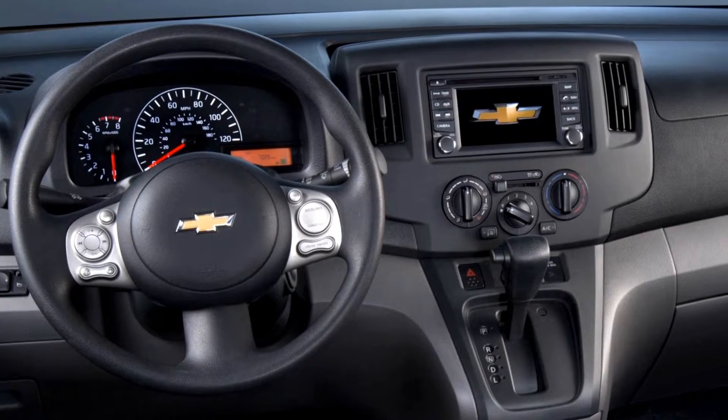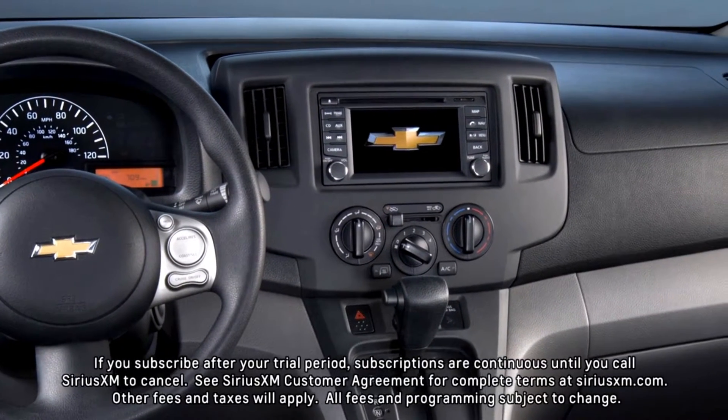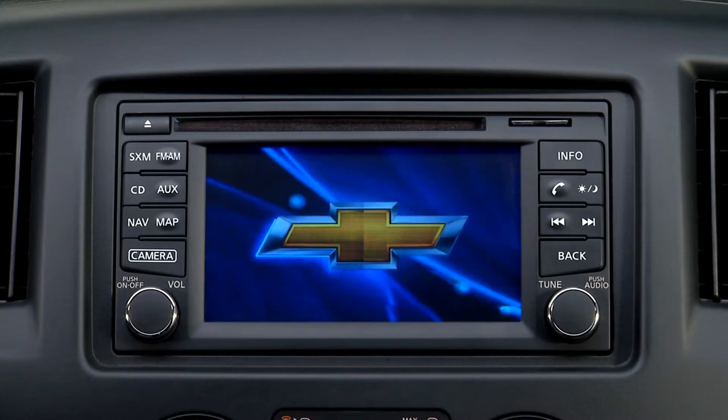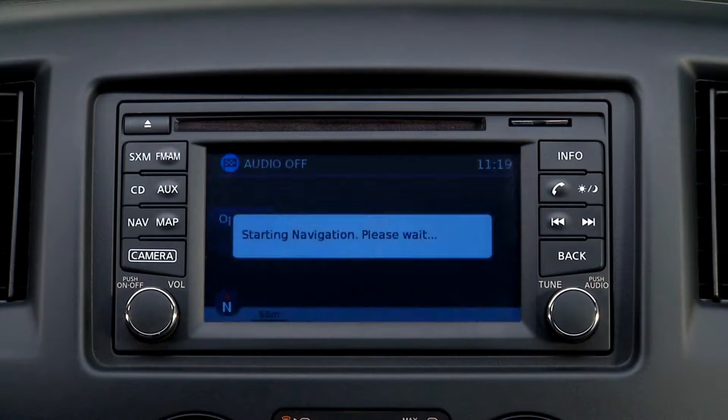Features of the available City Express navigation radio include AM-FM, CD, and SiriusXM with a three-month trial. This is the control panel. Audio functions appear on the display monitor when the radio is turned on, accomplished by pressing the power on/off button.